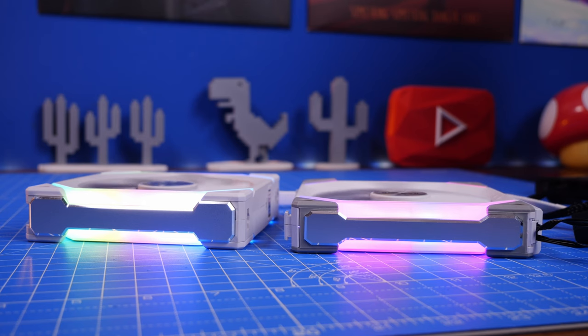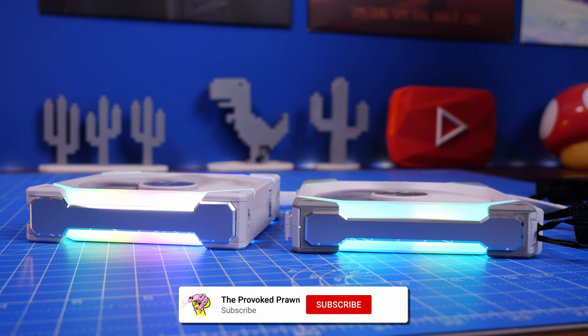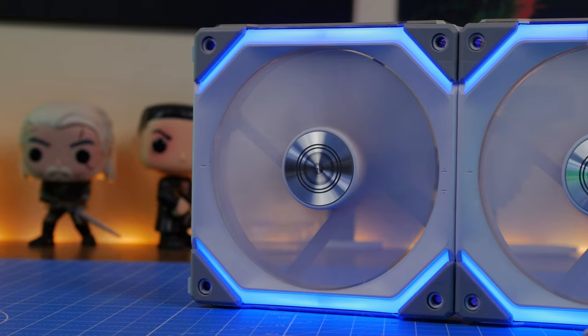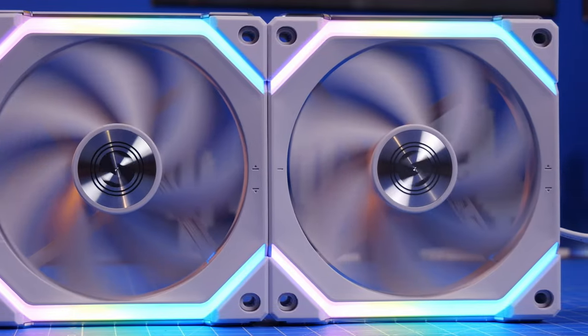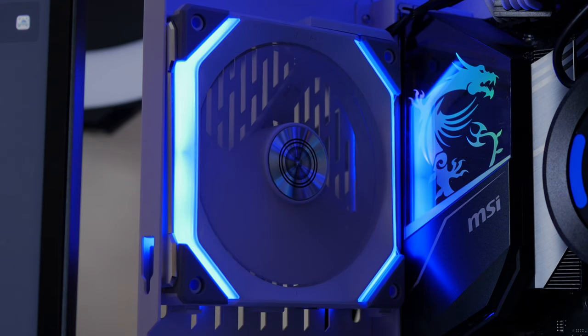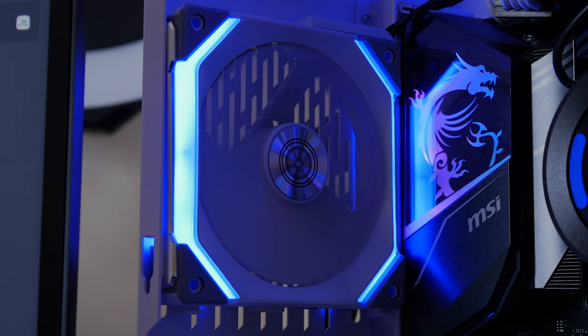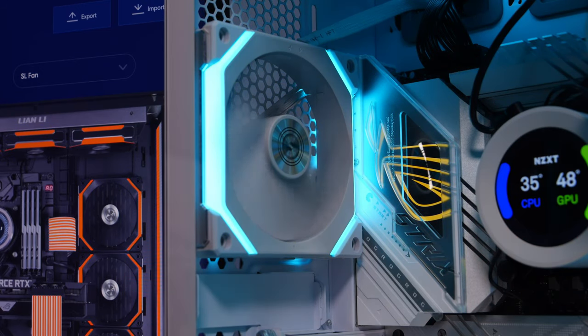On paper, these fans have been improved in a number of different ways. The specs are better and the design is superior. The new SL120 V2s are ever so slightly thicker, deliver better airflow — Lian Li says about 10% improvement — giving 64.5 CFM versus the original 58.54 CFM. You also get better static pressure at 2.59 millimeters H2O versus 2.54, and they've reduced noise output to about 29 decibels versus 31 on the original.